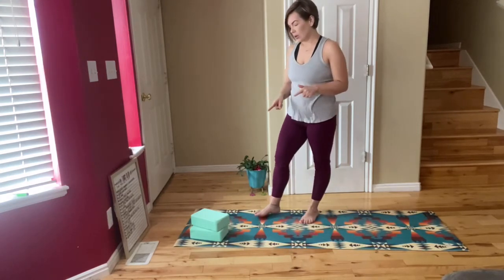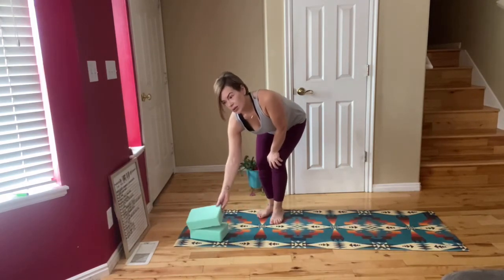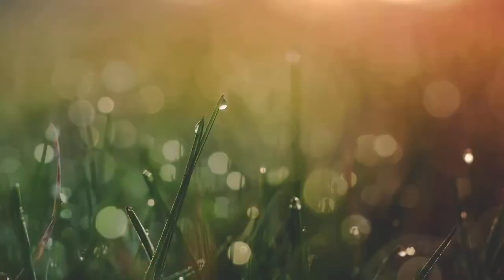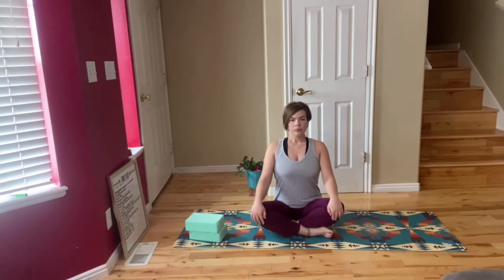Grab your mat and some water. You can also use some blocks if you have them. If you don't have blocks, feel free to use some books or something that you can stack. We're going to start seated down on our mat. You can cross your legs and put a pillow underneath your hips if you want to. We're going to focus on our breathing, so go ahead and close your eyes and focus on your natural breathing rate. Keep going with this for a few more breaths.